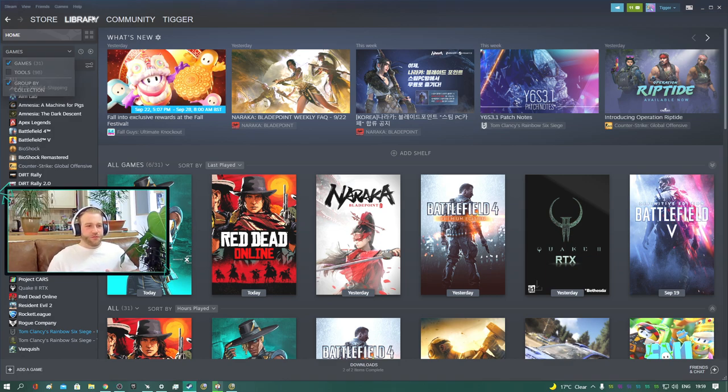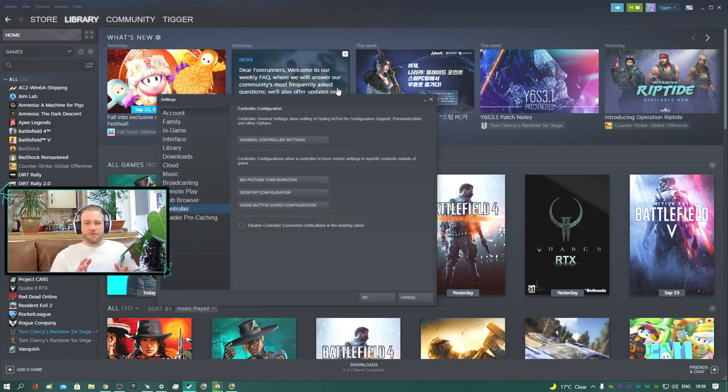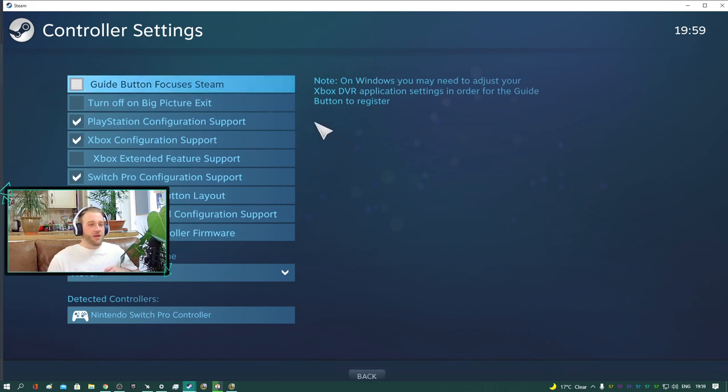So basically in Steam, there's a top left here, you want to go to Settings. Now Steam recommends with controllers you use Big Picture mode. I personally don't like Big Picture mode — it's just a bit confusing and makes too much noise. But if you like more of a console experience, Big Picture mode is actually pretty nice. But anyway, I'm going to go into General Controller Settings and it will pop up with this window here. I've actually already got my Pro controller connected. I can show you briefly how we do that — I use Bluetooth, you could use a wire.